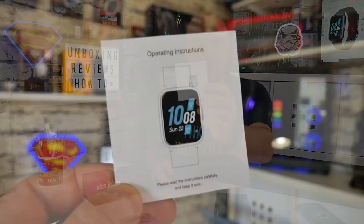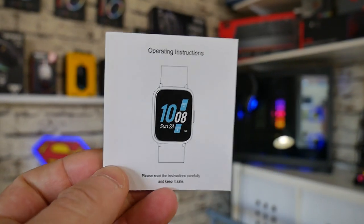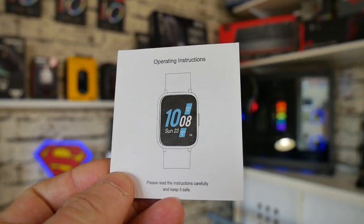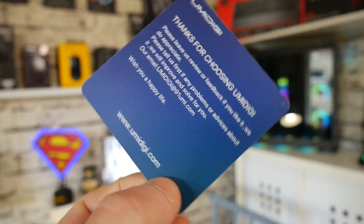Also we get an instruction manual, and there's a QR code on the back so you can see a digital version if you wish. There's also a thank you for purchasing an Umidigi product, and you can follow them using the QR codes.